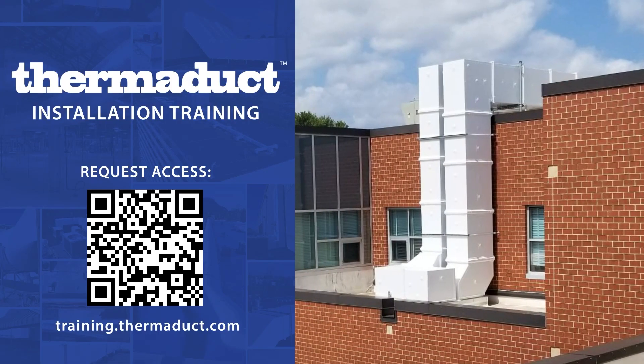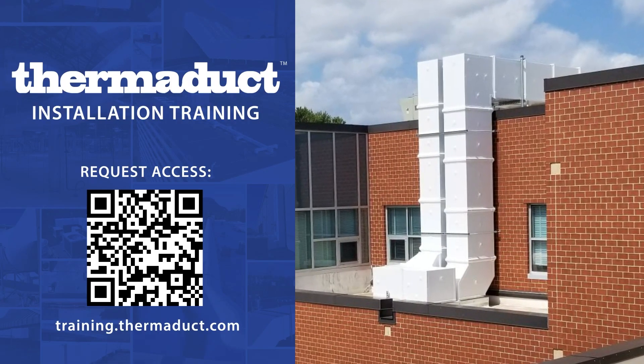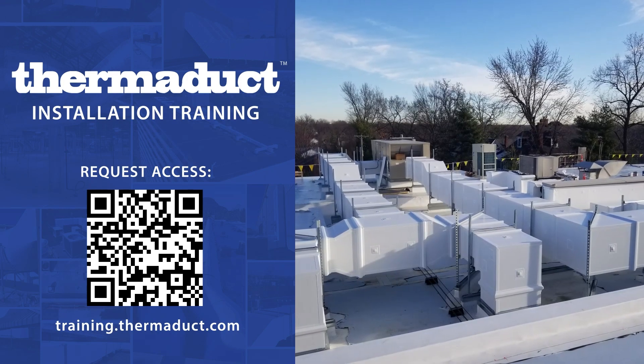The following is a portion of our online installer training. Request access today at training.thermaduct.com.